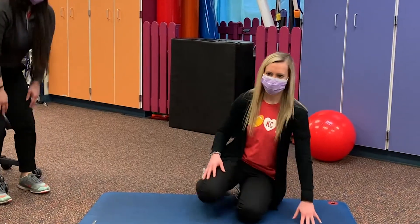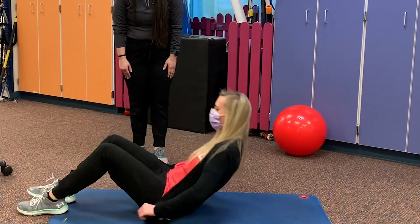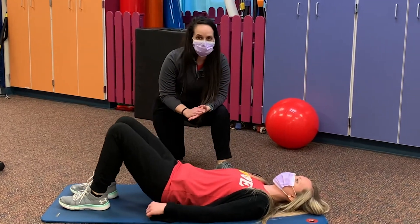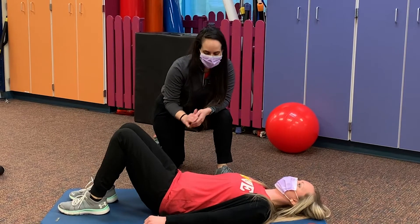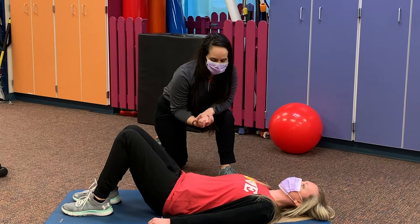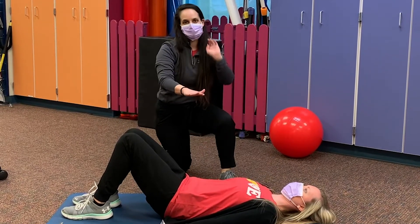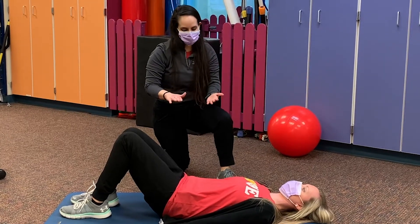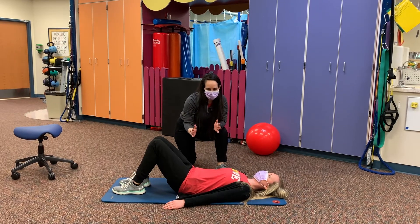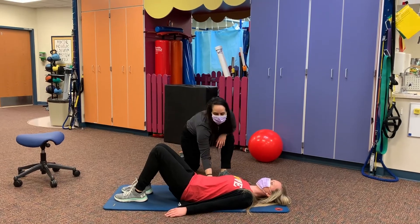All you need at home is just a mat, or you can simply be on the ground. Brooke, I'm going to have you lay on your back. As we walk through these positions, the most important thing while we're in this laying down position is making sure that our back on both sides is flat against the ground. We're going to be moving our arms and legs, and while we move through those positions it's best to make sure our abs are set and our back stays nice and flat.